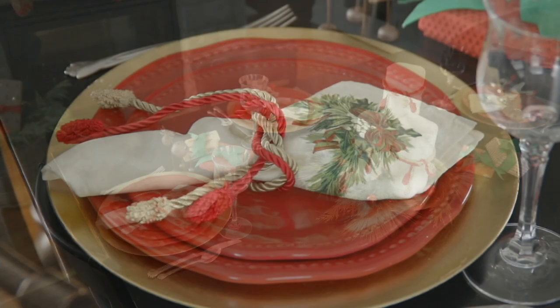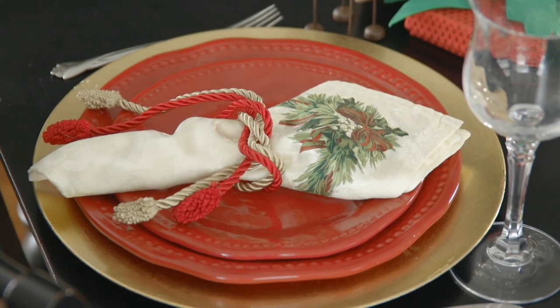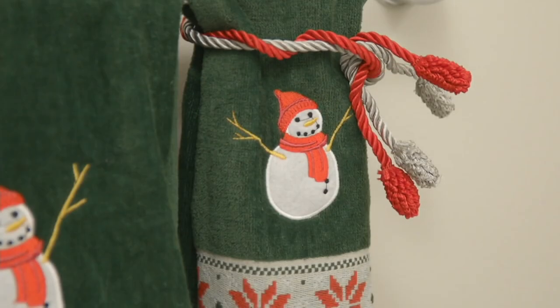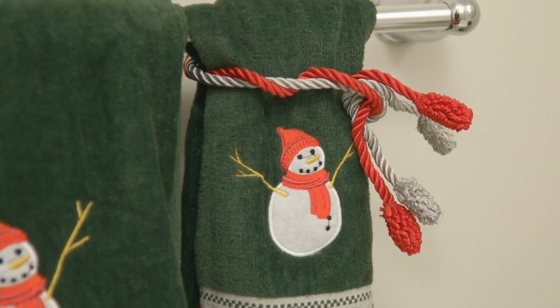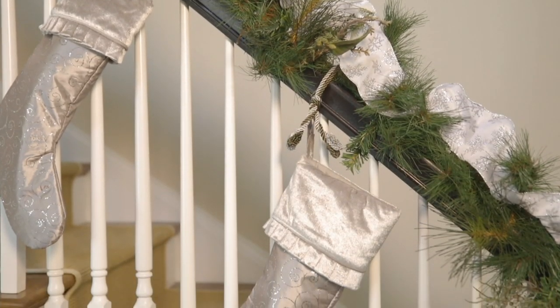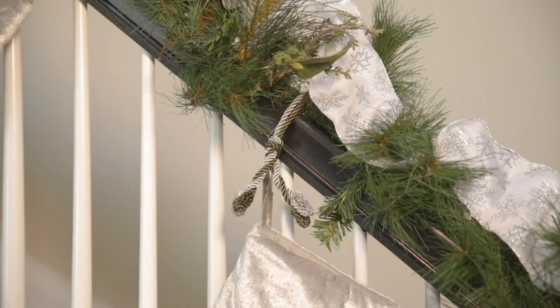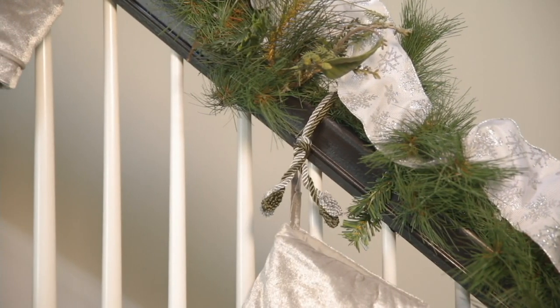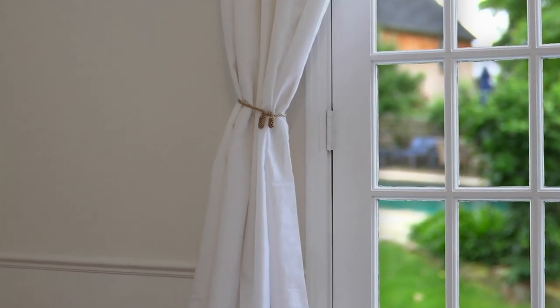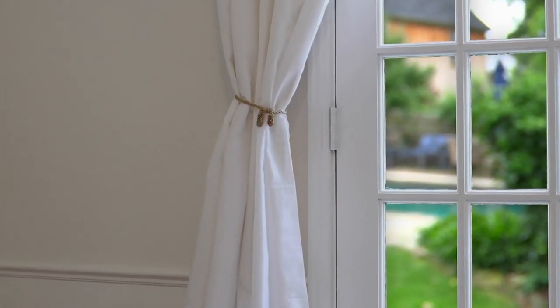They've got a satin ribbon around every single one of these metal twist ties on the inside. And you're not just going to use them for the banisters — you're going to use them all around your house. There are so many beautiful colors to choose from. Today you're going to get a set of 20 or a set of 12 of the 20-inch decorative ties for just four payments of $7.92.